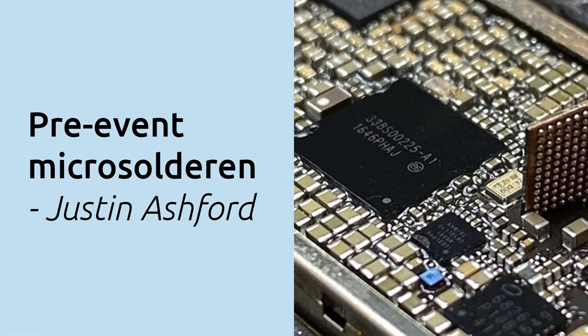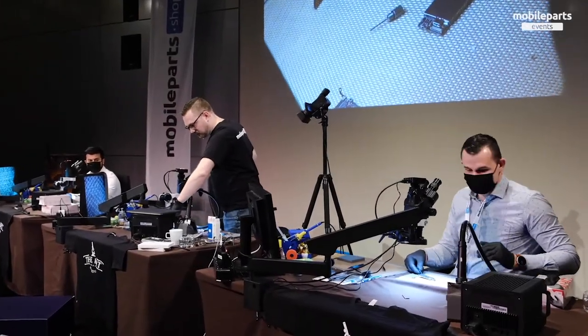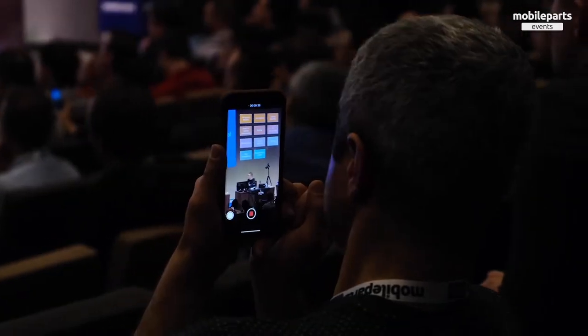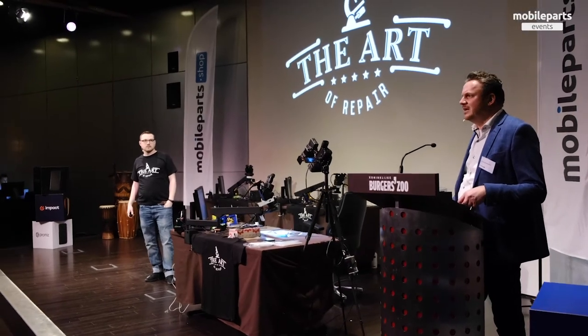We're offering them in collaboration with someone you recently met at our first mobileparts event in Burgessou in February 2020. This guy has been roaming the markets in Shenzhen for years with only one goal: looking for the best and most efficient repair tools.